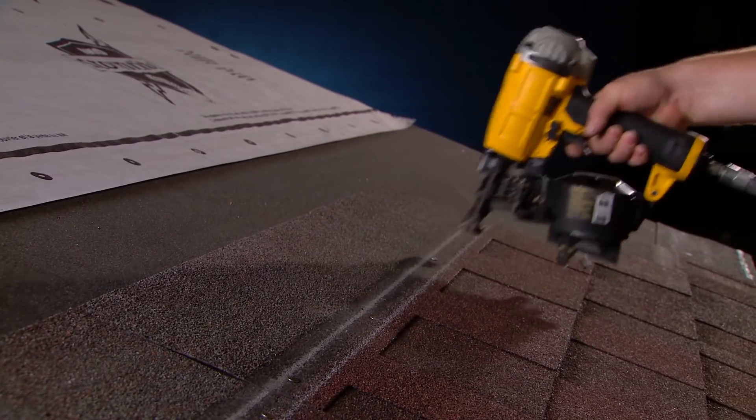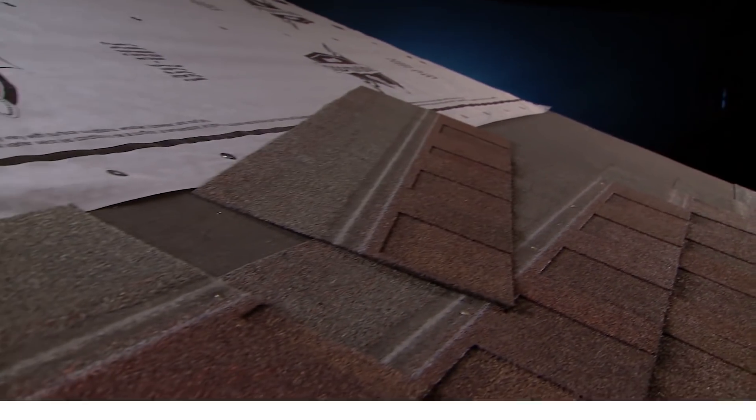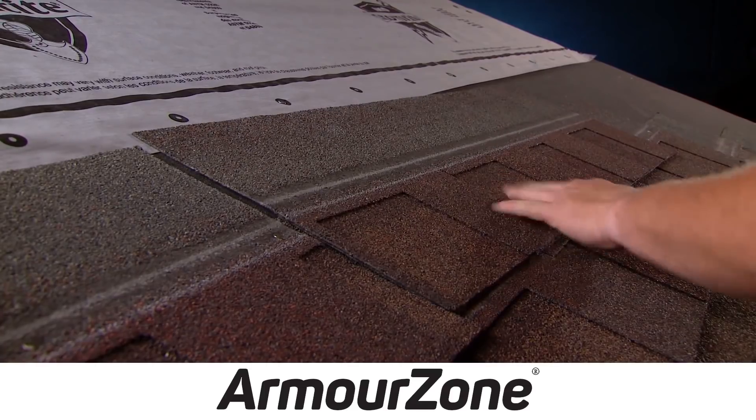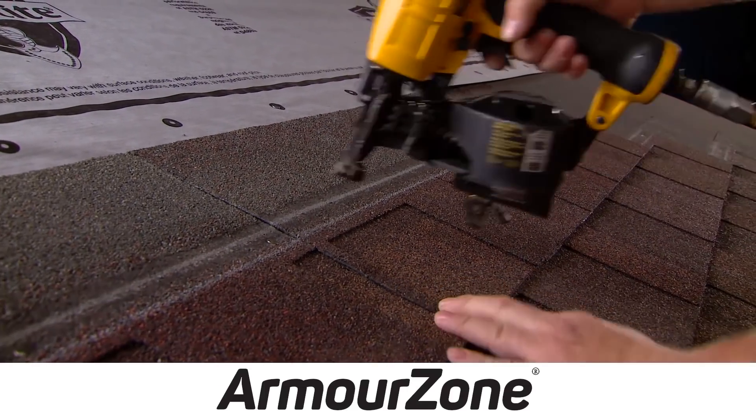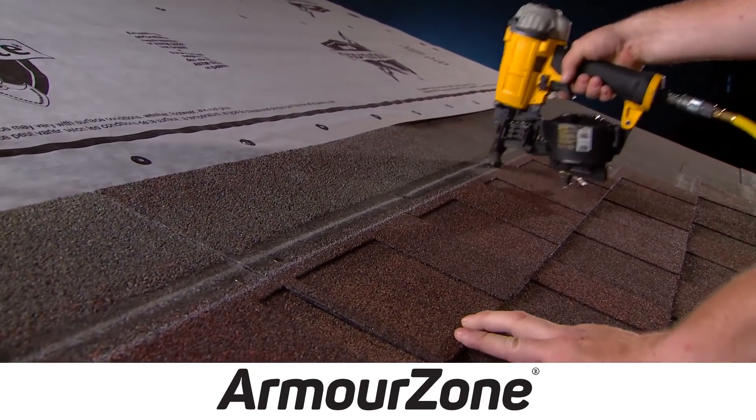So wouldn't it be better if we had a bigger target area to hit? And that's what IKO has — ArmorZone. It's a larger nailing zone on their Dynasty and Nordic shingles. Not only does it allow the roofing contractor to not be lax, but to go a little bit faster and get all those nails in the right spot. But what's most important is performance. The uplift resistance, once that ArmorZone area is hit, is tremendous, and we're going to demonstrate that for you today, as we've done at a number of shows around the country.